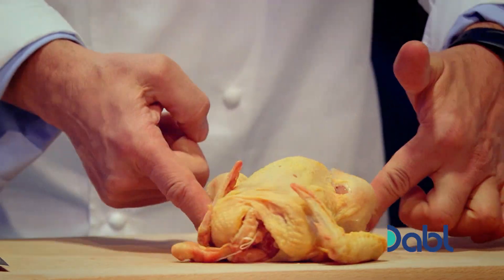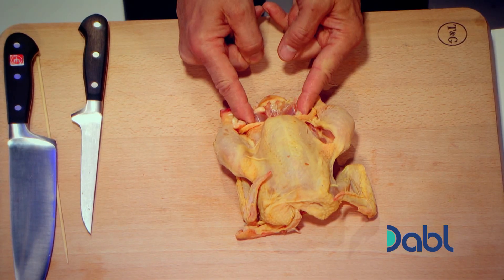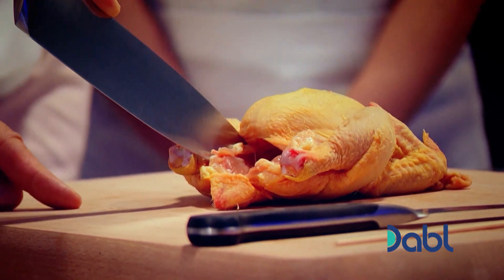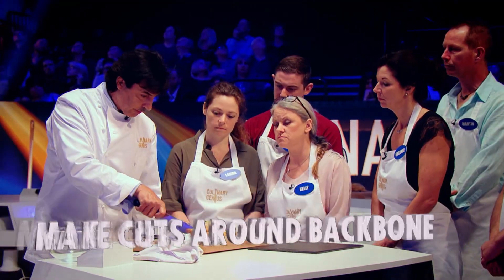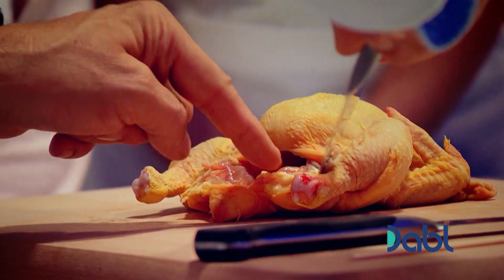Now turn this way and you can feel there the end of the carcass is just in front of me. I just place the point of the knife into this part and then that's it. Then again you can feel there's a little bit of a bone coming back.